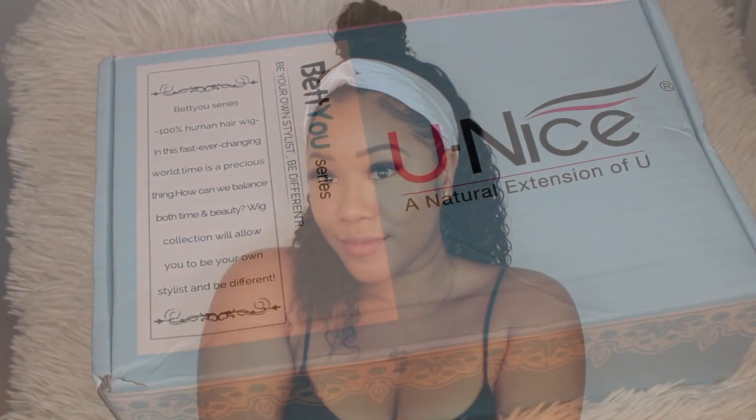All the information on this wig will be in the description box down below. I will link the exact wig that I got and I will also link Eunice's website. Okay guys, so let's start the review.